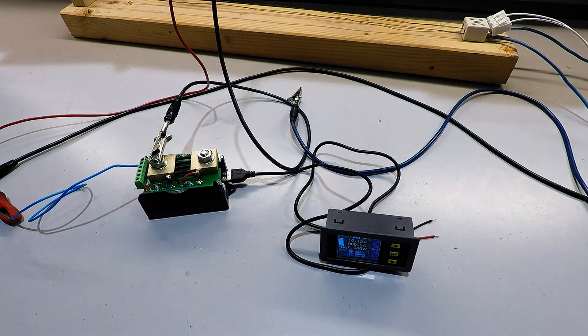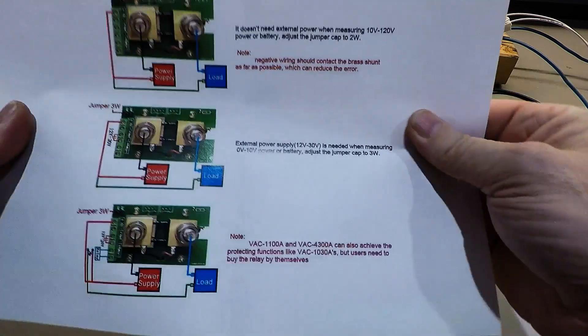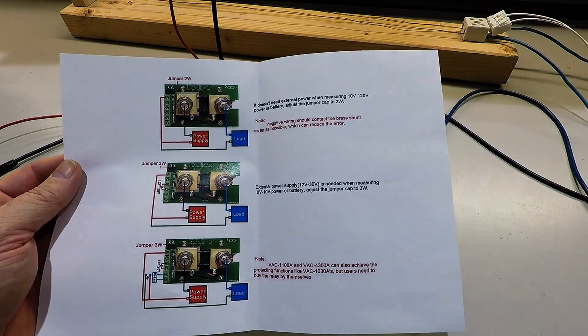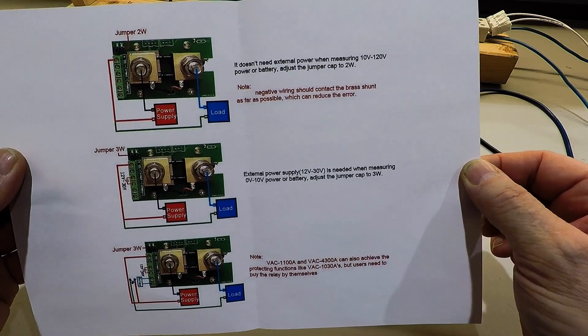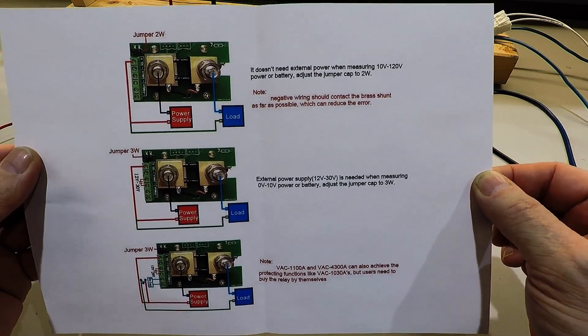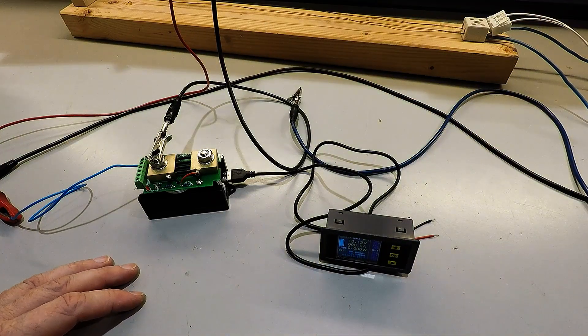I managed to find a sort of manual online which is in English. If you like to study this, you can pause the picture and see what it says. I found it on Amazon because they sell the same thing on Amazon - always with the eBay stuff.